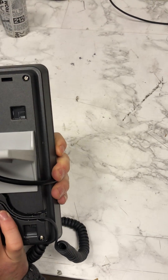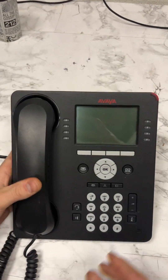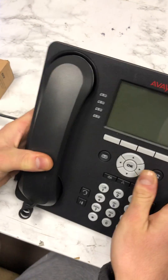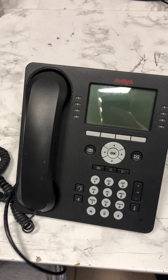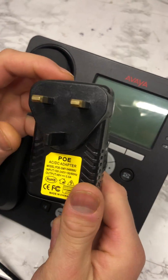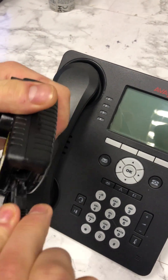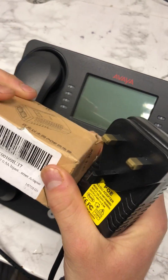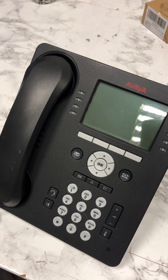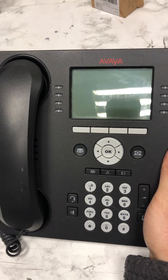This is the reset for the Avaya 9608G. We're using an ethernet power cable which goes into the back of the phone, connecting either to a server, network switch, or in our case an AC adapter — a PoE AC adapter. This was on eBay; it's called an inject ethernet adapter with a UK plug. We'll plug this in and power up the Avaya.